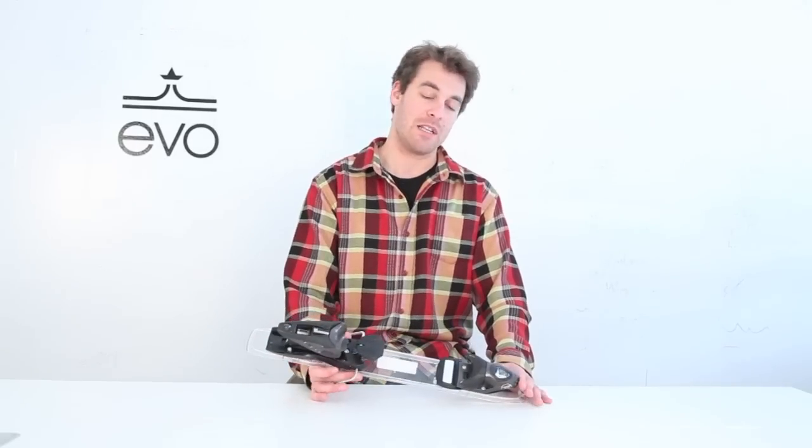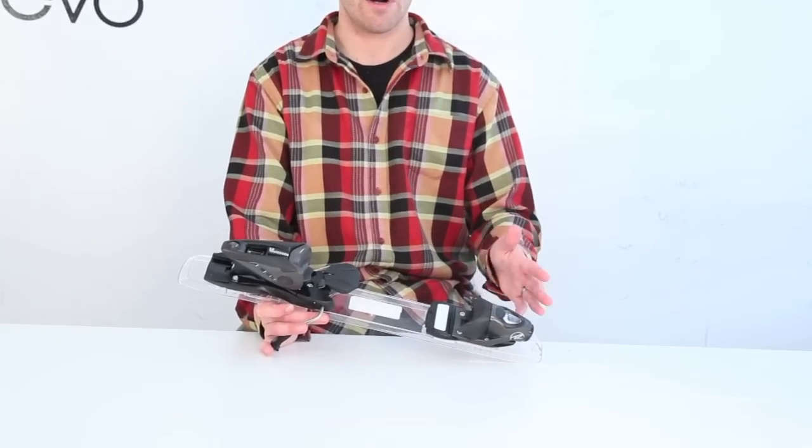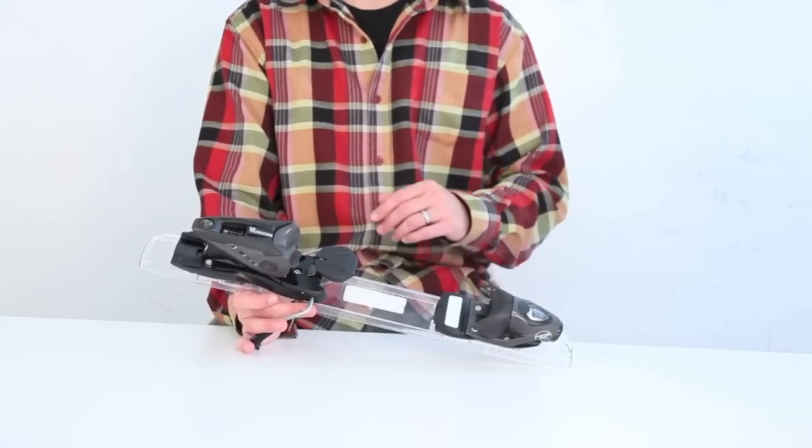This lightweight package has the dual action toe piece with high lateral and vertical elastic travel, so no inadvertent release. You're only going to release when you want.